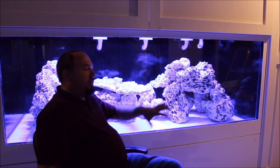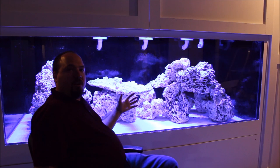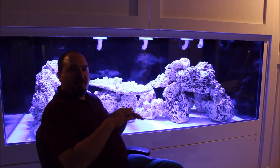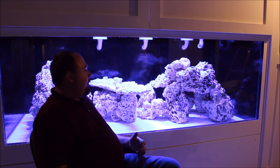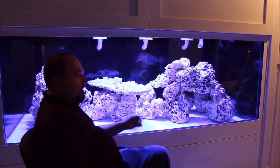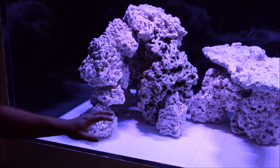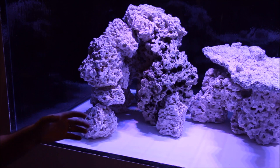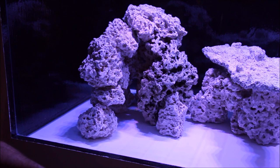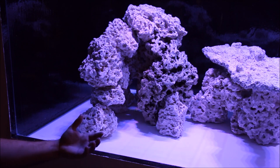This tank here is 3 feet tall, 4 foot deep, and 8 feet long, so there's a pretty massive rock structure going on in here. The big shelf piece that I revealed a while back is in the center, making a beautiful shelf piece with a nice big flat top. I made a huge complex cave structure over here, and on this end there's a canyon going on. There's a mix of Pukani and Reef Cleaners rock — Reef Cleaners is the majority — plus that big shelf piece in the middle. There's some purpose behind each of these structures.